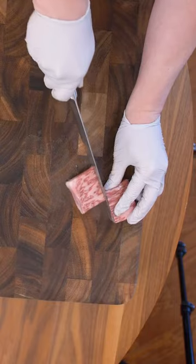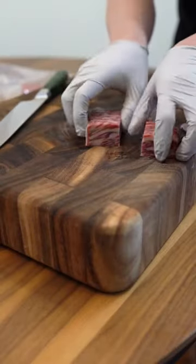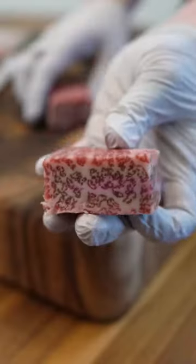When it's thawed out, it cuts like butter. The fat in Wagyu has a higher monounsaturated fat content, so it's literally melting in my hands.